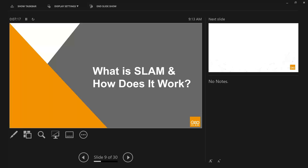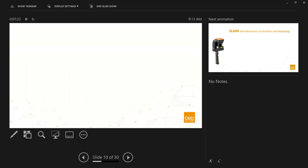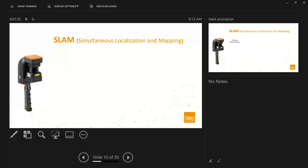Let's talk about SLAM — what it is and how it works. SLAM is an acronym standing for Simultaneous Localization and Mapping. Essentially, we're constantly answering two questions: where am I in space, and what does this space look like? By continuously answering those two questions back and forth, we're able to map a space and position ourselves within it.